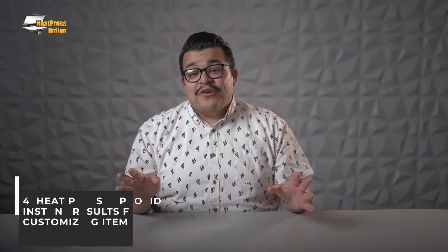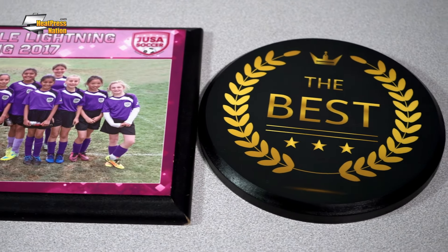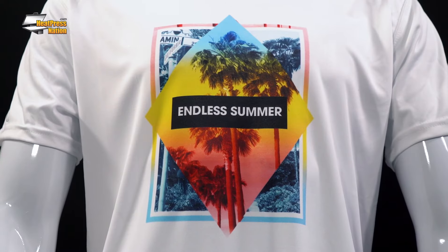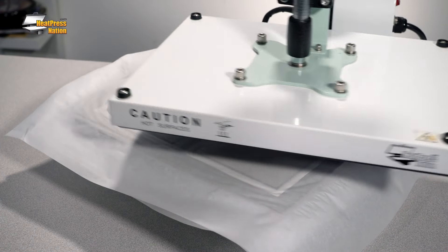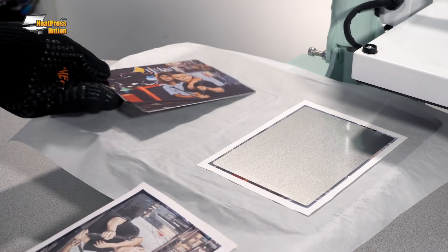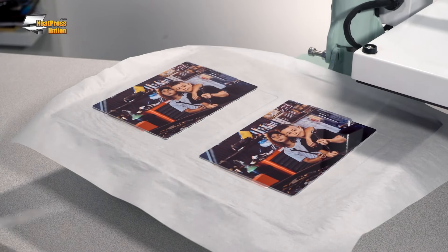My final reason for owning a heat press is the essentially instant results they provide for customizing items. The process is incredibly simple, and that simplicity is why heat presses can give you desired results very quickly. The speed at which you can have a finished product makes them ideal for sample products or customizing items on demand at pop-up shops, show floors, and special events. With their ease of use, versatility with more unique items, high control and consistency, and the ability to customize items in no time, heat presses are absolutely essential for applying heat transfer materials.